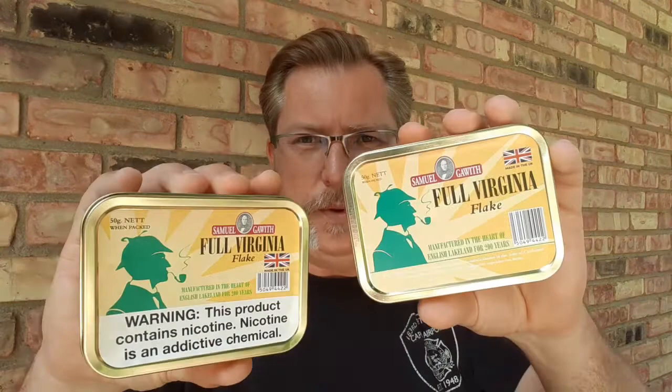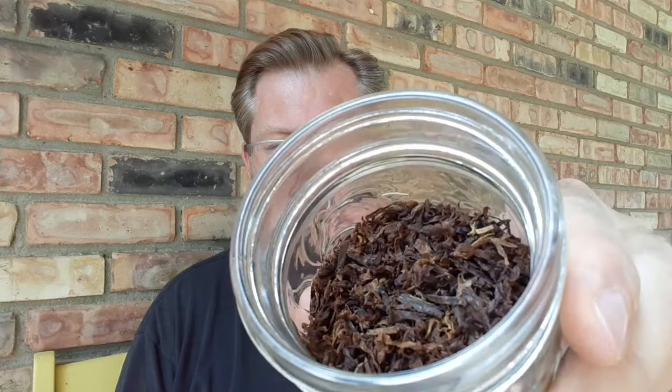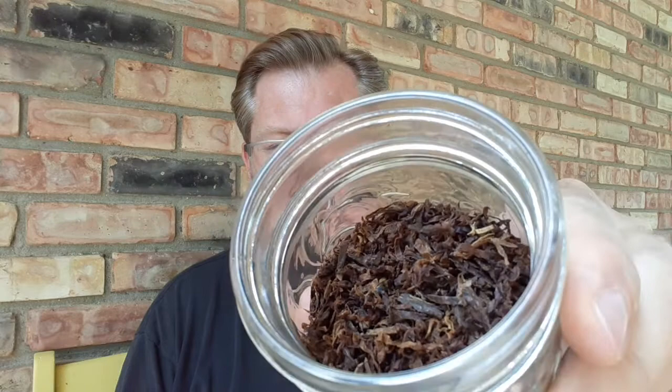Today's review on tobacco is the Sam Gowda's Full Virginia Flake. In my left hand I've got older production — nicer tin art. Right hand is newer production. The deeming laws have the new warning label on them. When I get these flakes they come in flake form and I rub them out. This is an example of ready rub — see the nice ribbon cut. There's a mix of golden medium, golden brown Virginia in there.